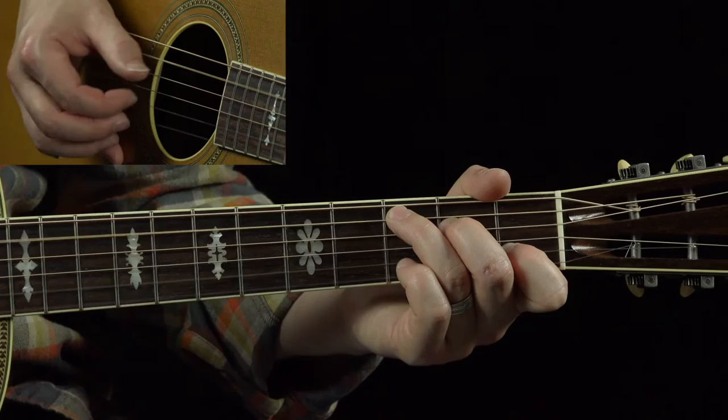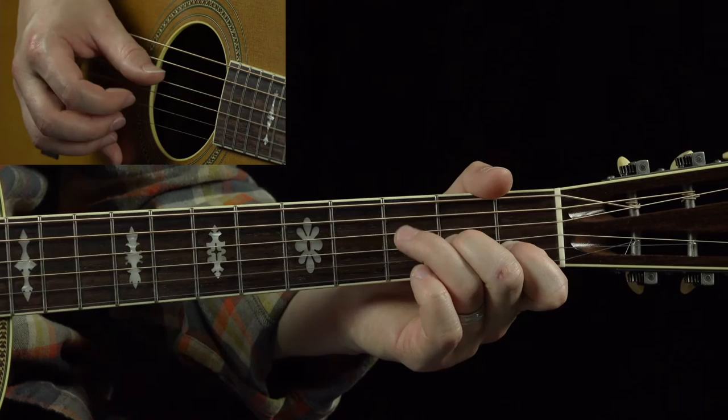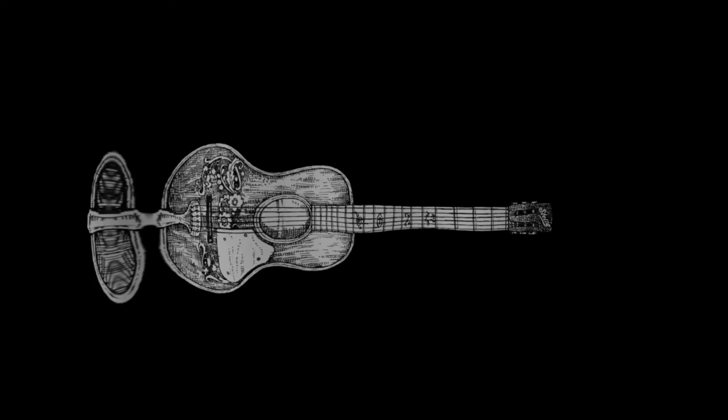First shot missed him, a mile away, but the last shot got him, so they say. Now to get to our G — where the first shot missed him, a mile away, but the last shot got him, so they say. The last shot got him — here we go.